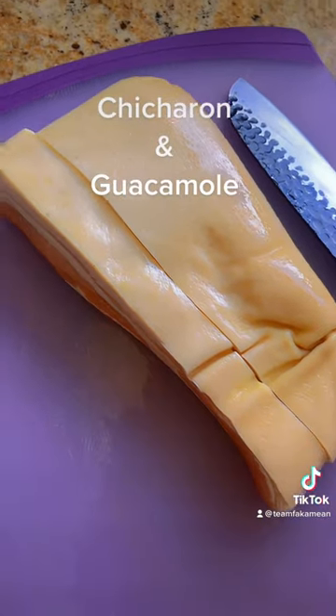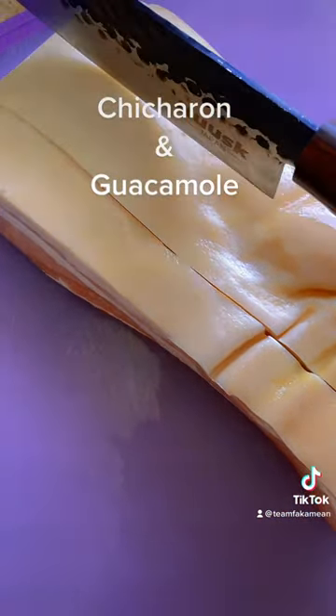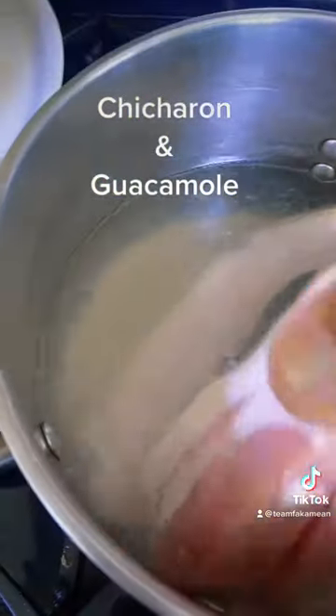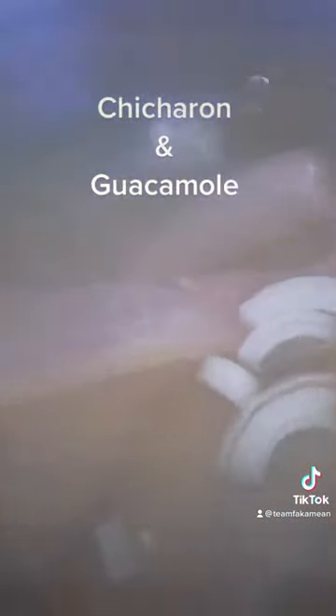We got our pork belly. We get them sliced like this. We're going to make them maybe about three-quarter of an inch to one inch. Put them in and boil them. Give me some onions.